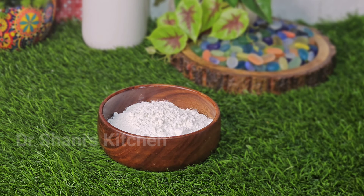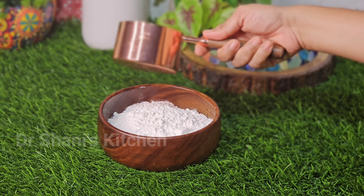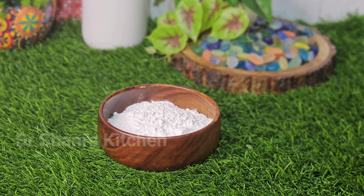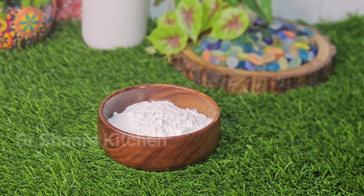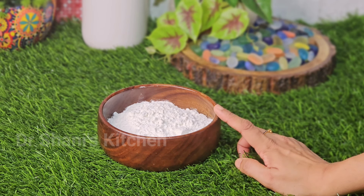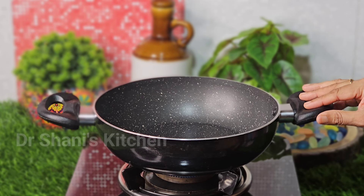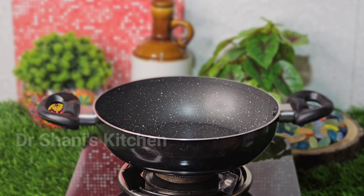We are ready for the recipe. Now I will add 1 cup of bread to the plate. I am going to put a non-stick cup in this bowl.